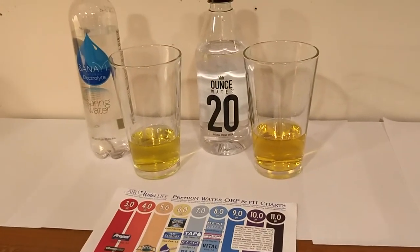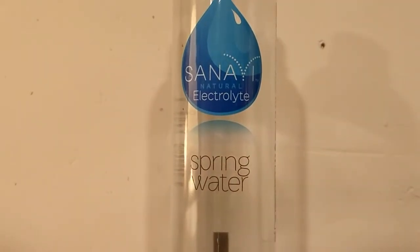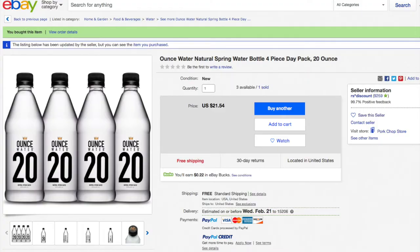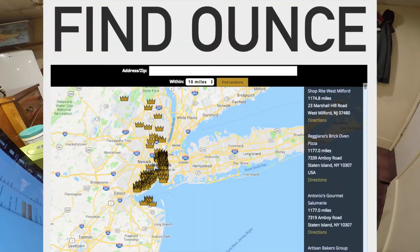But that's just the pH level. This is actually one of the most expensive water comparisons that I've ever done. I bought both of these online, and when you buy waters online it ends up being expensive, because I don't know any stores that sell either of these nearby. Sanavi, or however you pronounce it, was $15 for a 12-pack from Amazon, and Ounce Water was $21.50 for a four-pack. So this is over $5 per bottle for this Ounce Water. They do sell this in stores in New York.